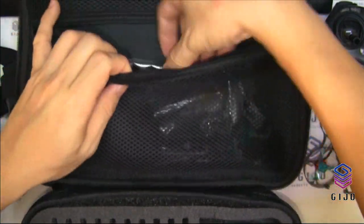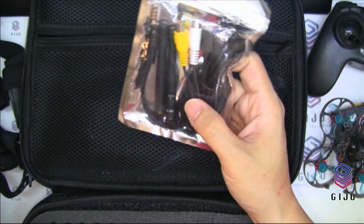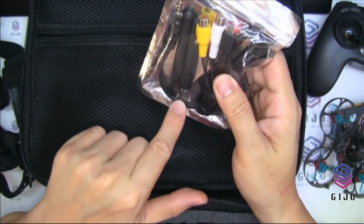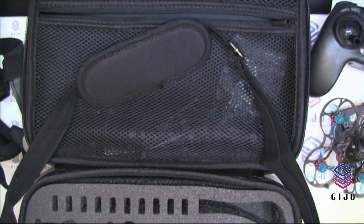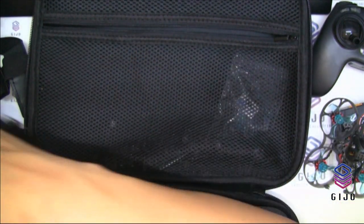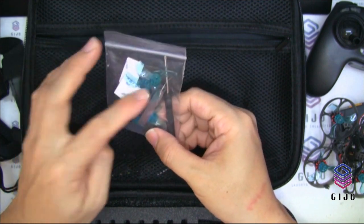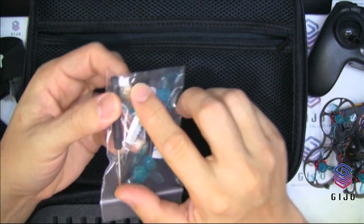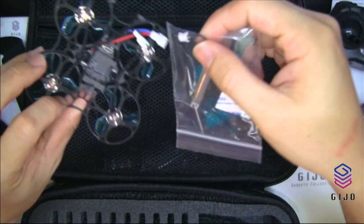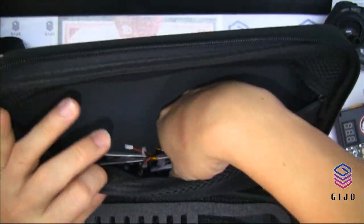The manual is in English — no Malay, no Chinese. There are also cables, connectors, and an antenna for the FPV goggles, along with a USB charger, AV cable, and two 5.8G antennas. There's a sling strap so you can carry the bag as a sling bag. Also included: extra propellers, a propeller wrench, a screwdriver, and a terminator adapter for connecting a 1S battery to fly.